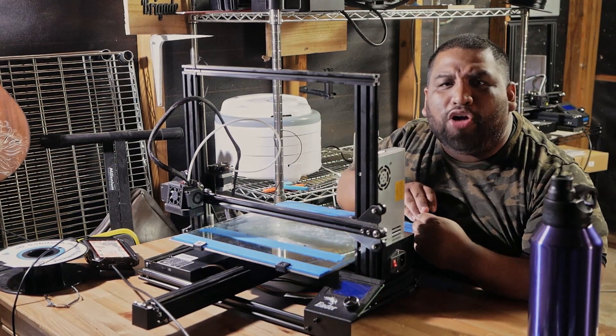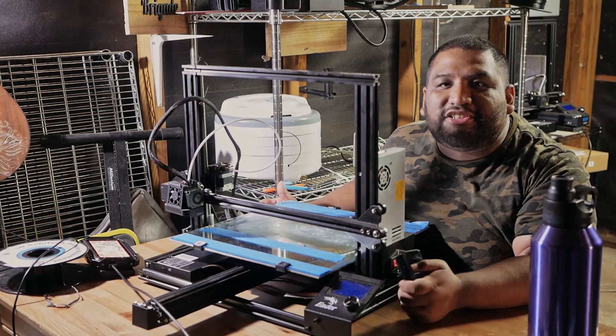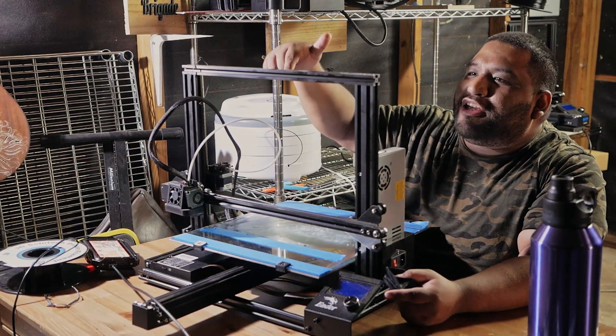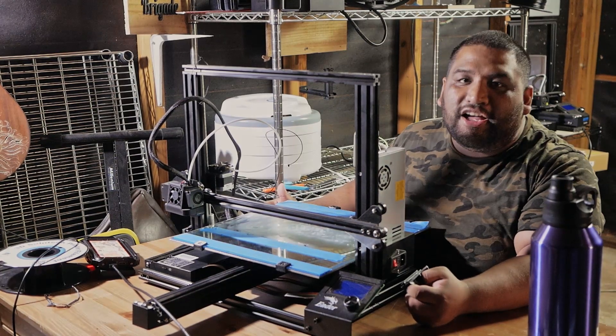We are Bob Brigade and I am Rod. Hello and welcome. Today I want to talk about this idea I just had. What I have here is my Ender 3 Pro with the Ender Extender Kit on it.